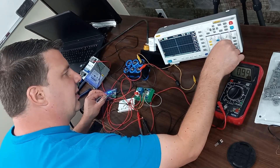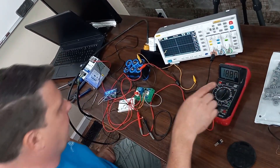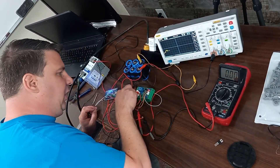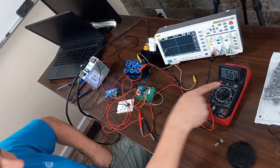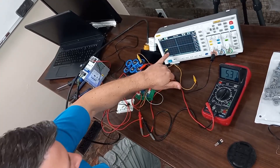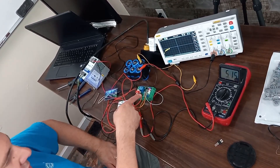All right let's try this again. You can see it jumping up there - we're running about 12 amps. Now we're going up, running about five and a half to six amps, and you can see our voltage is up to about three or four volts.